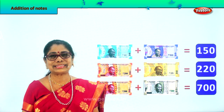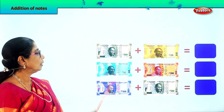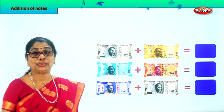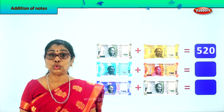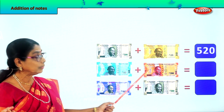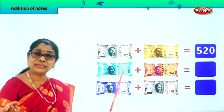Let's take another exercise. What is this? A 500 rupee note plus a 20 rupee note — 500 plus 20 is 520 rupees. Very good. Here you have a 50 rupee note and a 200 rupee note — 200 plus 50 is 250 rupees.